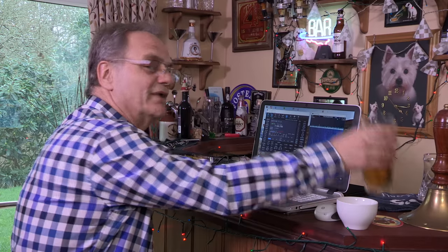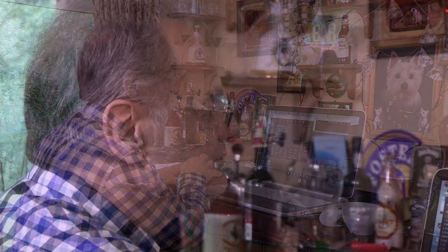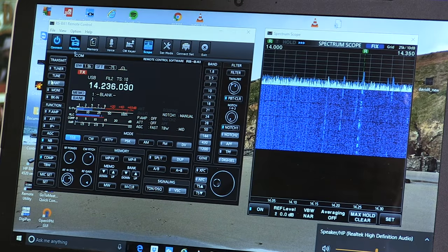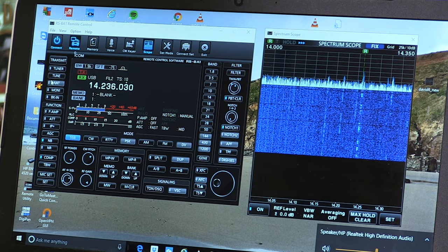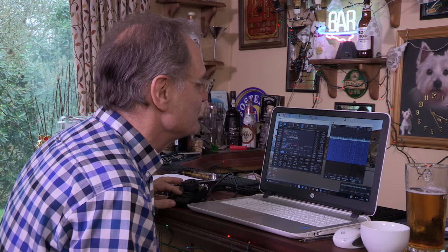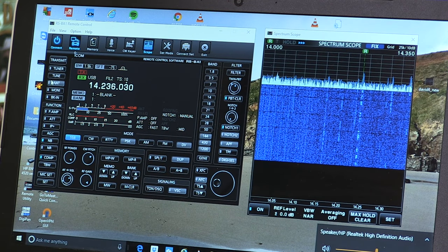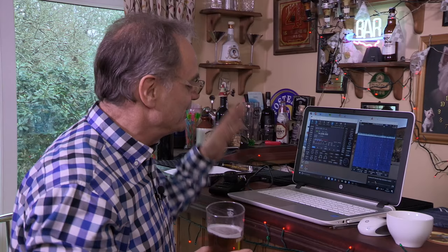Nothing at first, so we have another sip of beer and tune around. Then a response — Golf Zero Foxtrot Golf X-Ray, thank you very much indeed. We're operating the rig remotely at the moment using the IC7300, accessing it through the internet. A pleasure to work here. 73s. So we did it — holiday-style operating with a beer in hand. And you can do this from literally anywhere, connecting with your laptop back to your home station. Now that's fun.